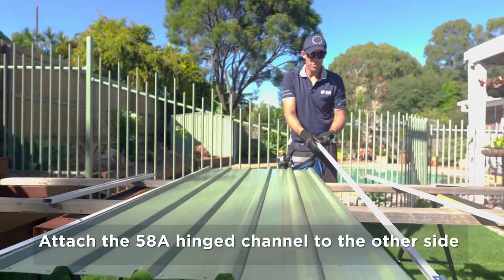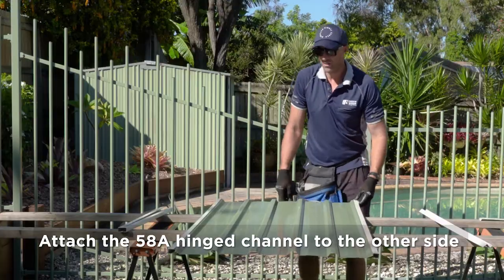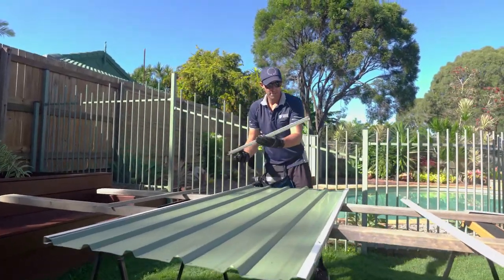We do the same on the other side with our hinge channel, our 58A. Once you've got those on, we need to put our top and bottom channel on, our 58C.